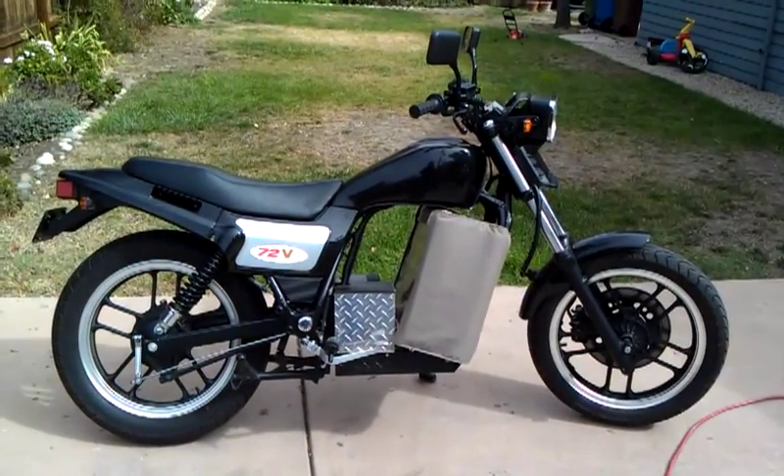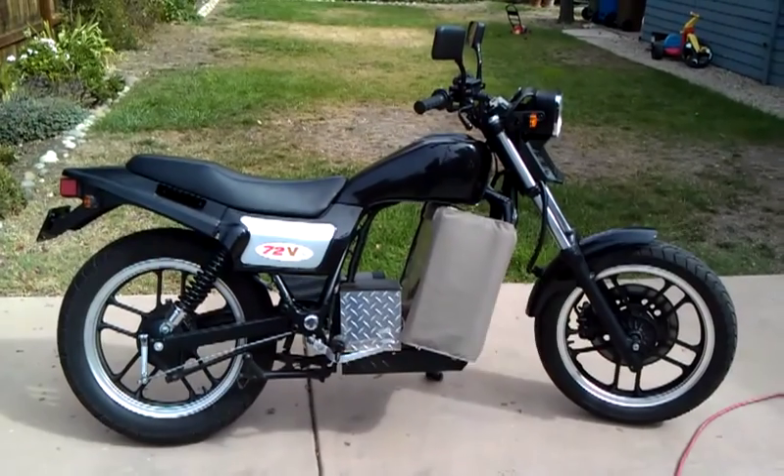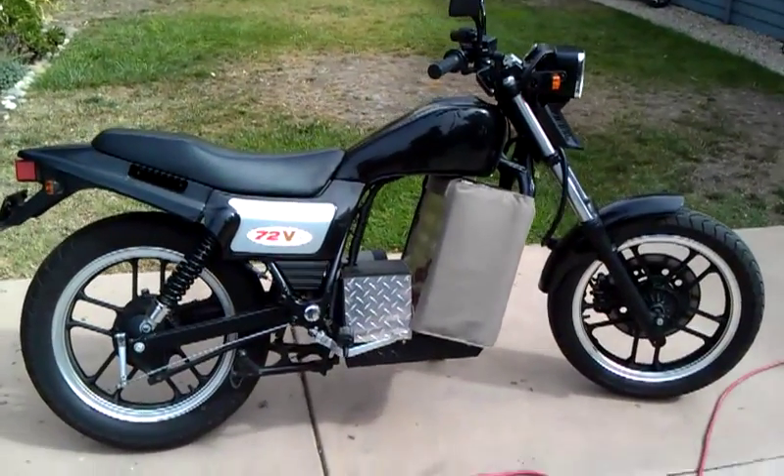This is my 1983 Honda VT500 Ascot converted to 72 volt electric.